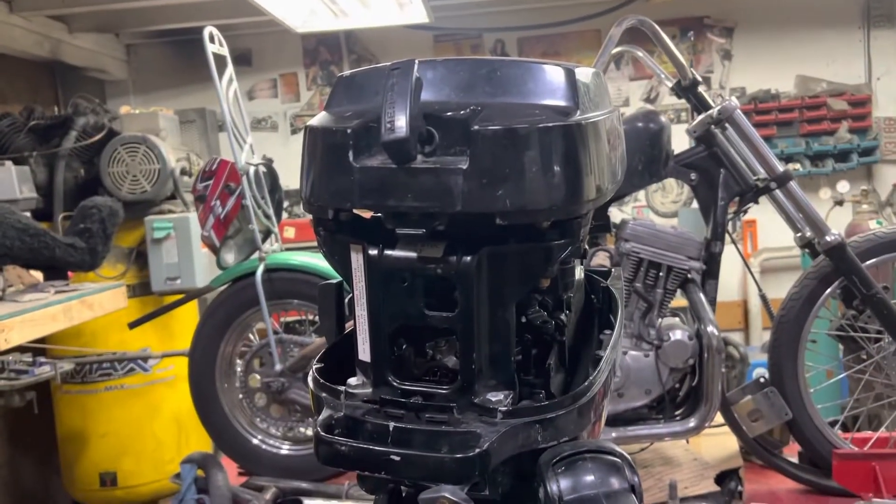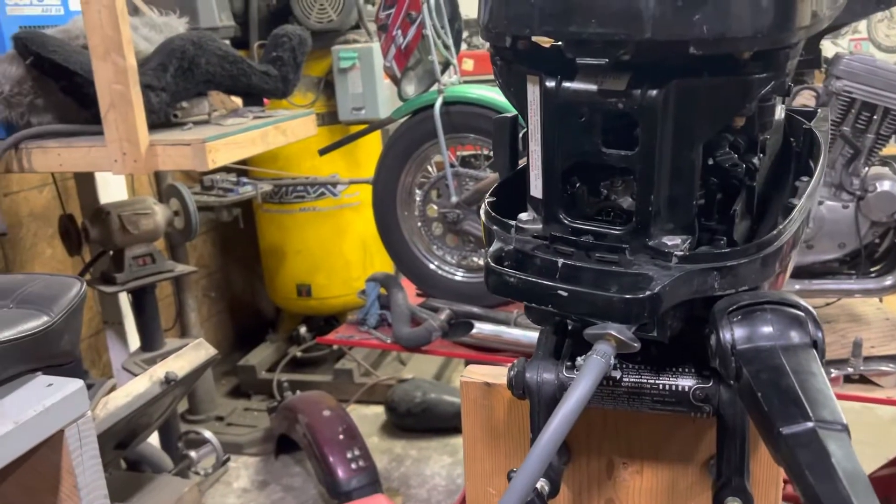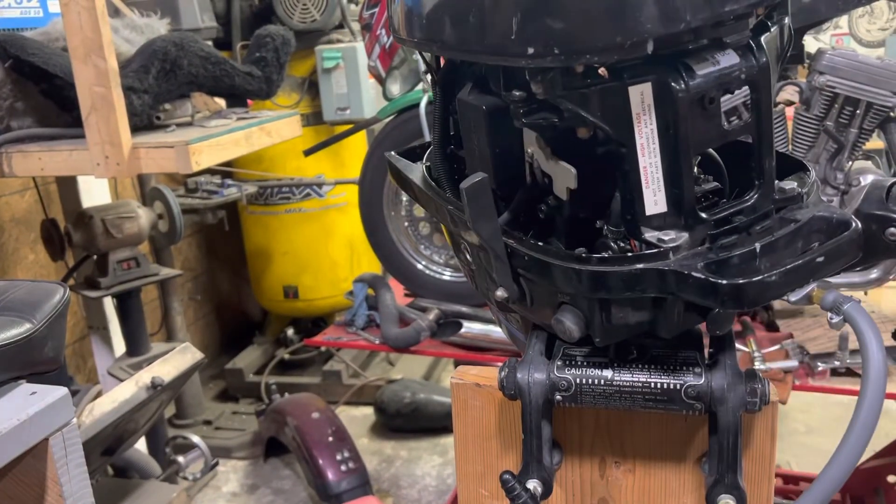He gave me a gas tank with the quick connect fittings, so I got all that hooked up. I know it's not in water, so that's fine — I'm just trying to get it going real quick. I'm going to kill it if I can get it to pop off at all.